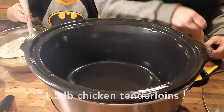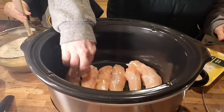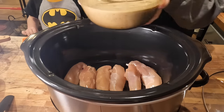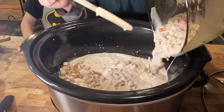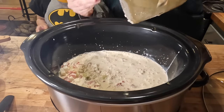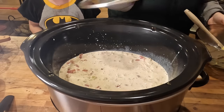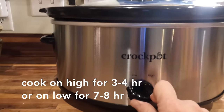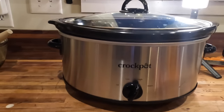Then I'm going to lay out one and a half pounds of chicken tenders. You can use any kind of chicken for this recipe, but I would recommend that you chop it up into smaller pieces if you have just a large chicken breast. Then I'm going to pour my bowl of ingredients on top of the chicken. Set the crock pot to high for about four hours. If you want to leave it on low, you can cook it for about seven or eight hours, and then it's ready to go at dinner time.